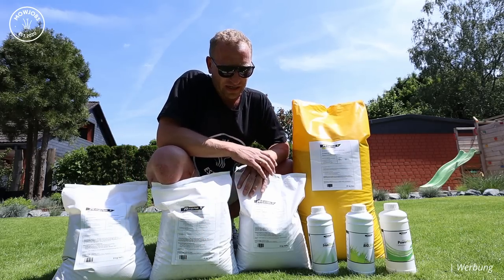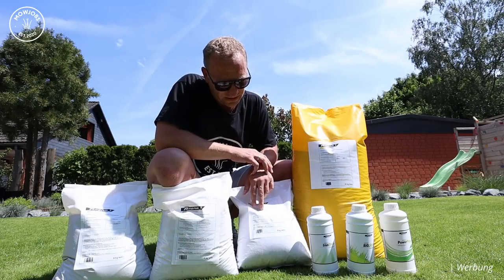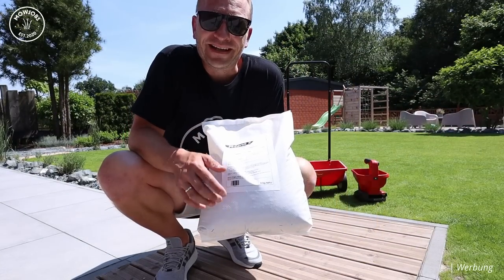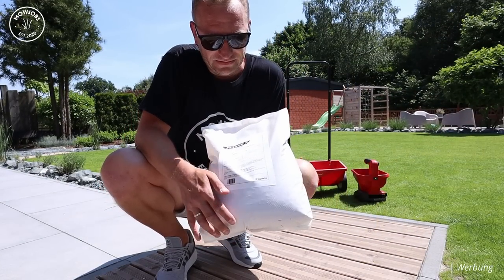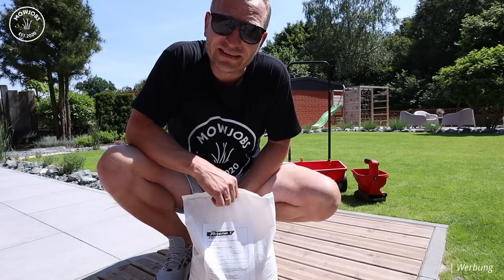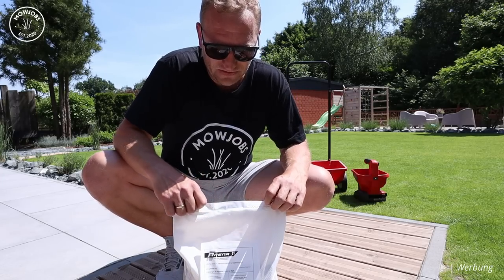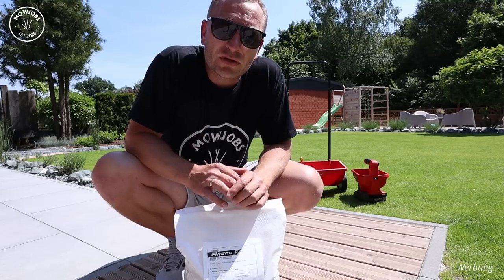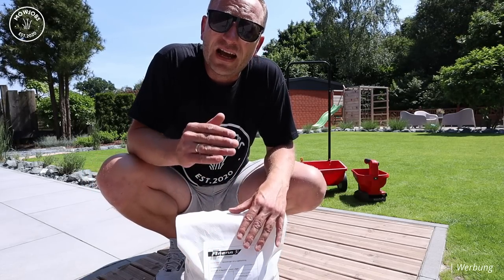Vielen Dank an Rasenwelt und die beiden Jungs, die mich dort supporten. Der Arena Striker hat eine Wirkungsdauer von 12 bis 18 Wochen. Neben 11% Stickstoff, 4% Phosphat, 21% Kalium und 4% Magnesium enthält er auch 10% Ziolid. Ziolid sind natürliche Nährstoffspeicher, die über eine extrem hohe Kationenaustauschkapazität verfügen. Sie sind in der Lage, Nährstoffe sehr lange zu speichern – auch Nährstoffe, die schon in der Bodenlösung vorhanden sind – und geben sie frei, wenn sie benötigt werden.